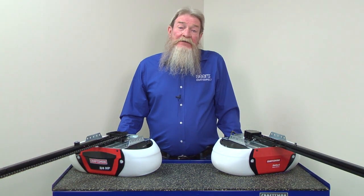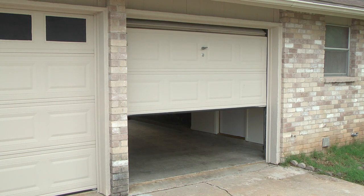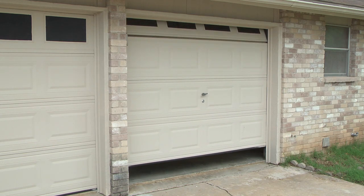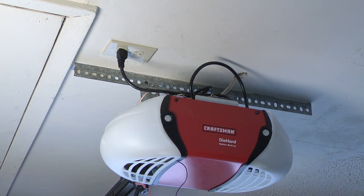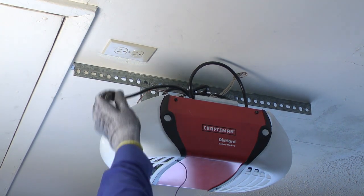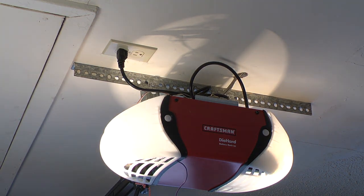Your problem could be as simple as an overheated motor. If you've just used your garage door opener several times, allow it to cool for 30 minutes. If the garage door opener works after a half hour, it's a good sign the motor overheated from repeated use. If you haven't used the door recently, or your door still won't open 30 minutes later, unplug the garage door opener for one minute to reset the logic board. Then restore power and try opening the door again. Resetting the logic board may fix your problem.